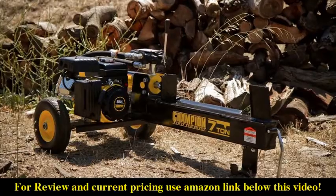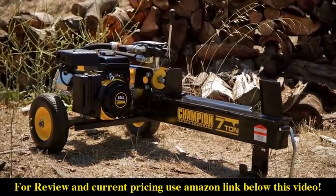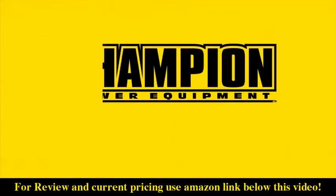Champion Power Equipment's 7-ton Log Splitter: Portable, Powerful, and Dependable.